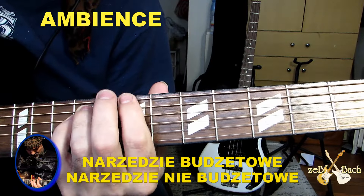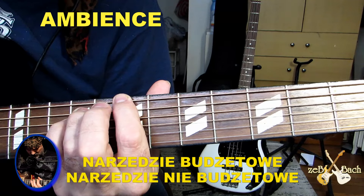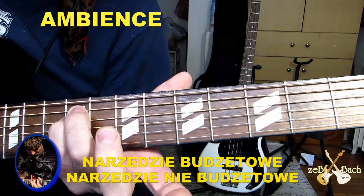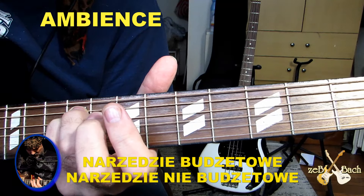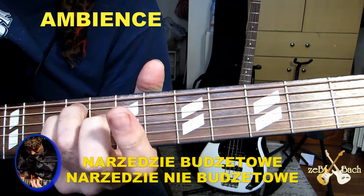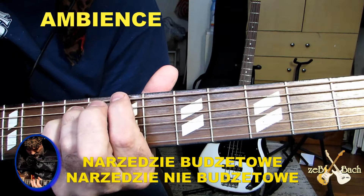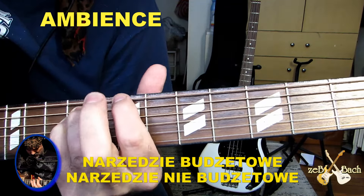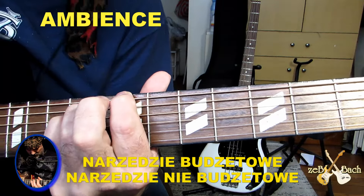Przypominam jeszcze raz — powiedzmy sobie, co ja mam w tym miejscu. Na progu siódmym pierwszej struny mam pierwszy palec. Palec trzeci jest na piątej strunie na progu dziewiątym, i czwarty palec jest na czwartej strunie progu dziewiątym. Te dwa są na dziewiątym, ten jest na siódmym. To jest H takie.